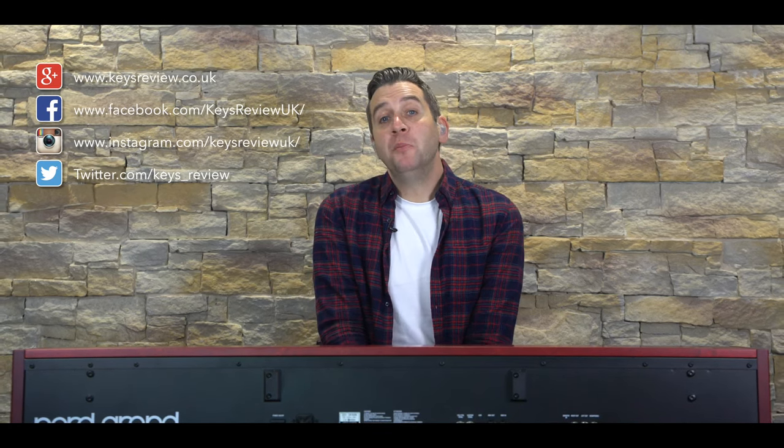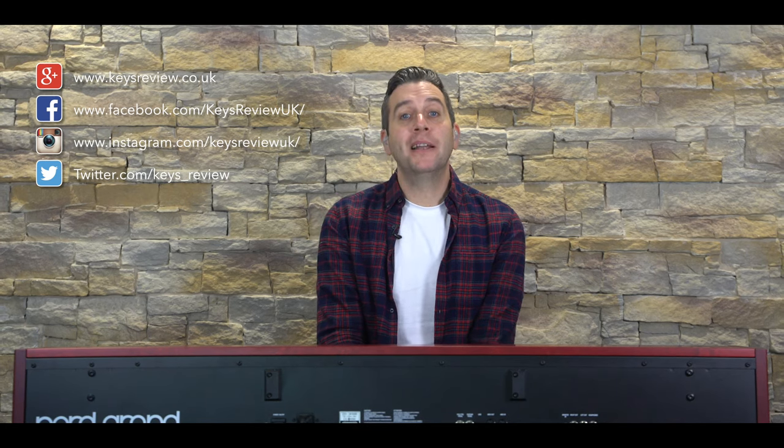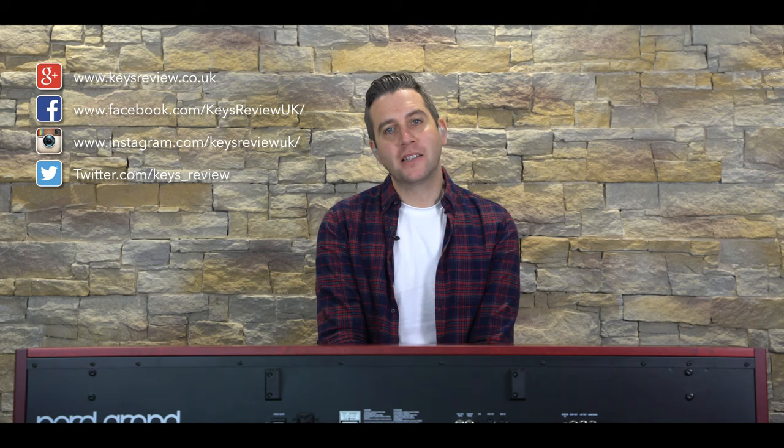So, would I buy this? 100% yes. This is the closest thing to perfection. The hammer action from Kawai has made this marry up with the stunning piano samples — this is what was lacking in previous models from Nord. It is not too heavy either, weighing 20.9 kilograms. It feels incredible to play and is perfect for live shows, educational settings, studios and would even look nice in your living room. It is well worth the price tag, which is around the £2,700 mark. I hope this review has given you an insight into the product — please subscribe, hit like and we look forward to seeing you next time on Keys Review.